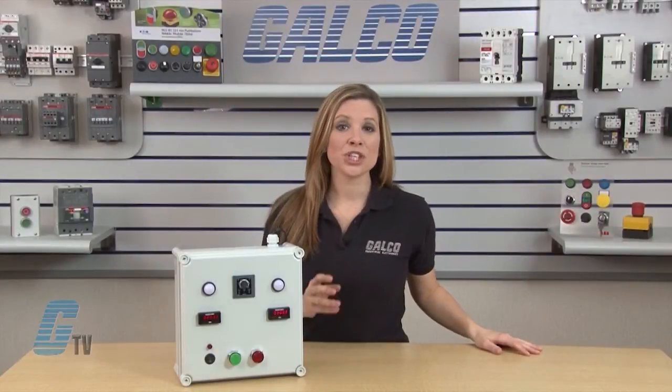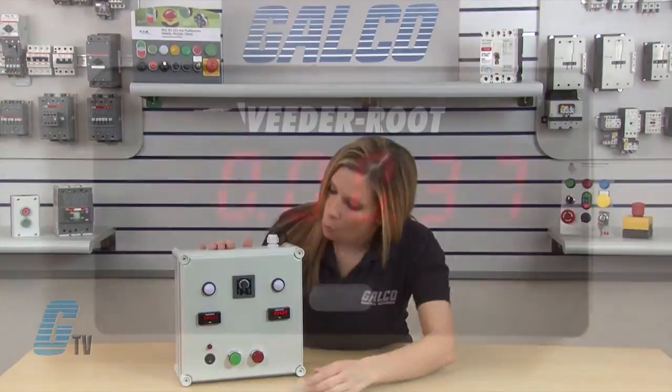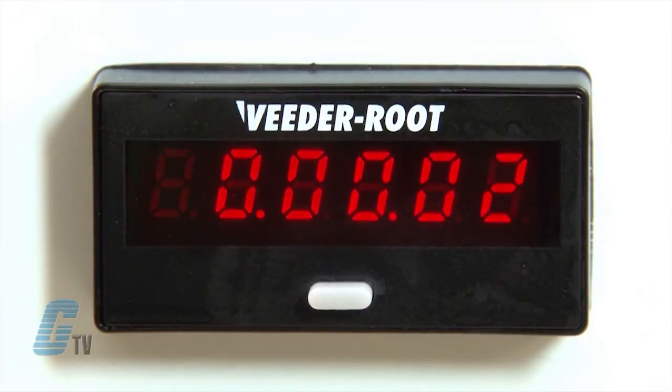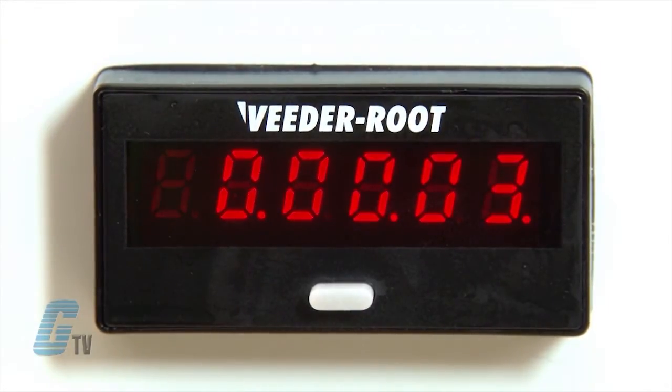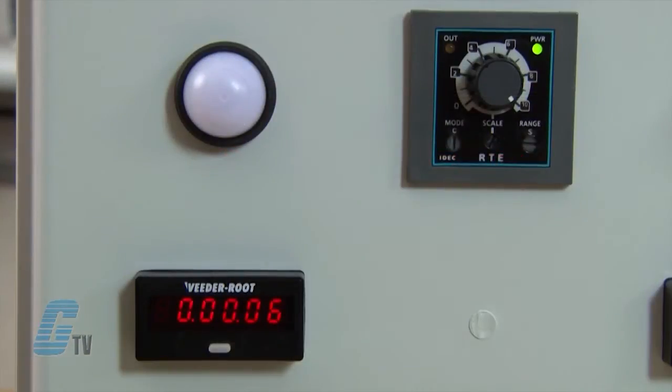The counter here will show the time displayed and this switch here will apply power to the coil. When the power is applied to the coil, the timer will begin and the relay contacts will remain in the off state. The application will remain off until the counter reaches the selected preset time. Once my counter hits ten, the relay contacts will transfer to the on state, indicated by this pilot light turning on and my counter resetting to zero once again.